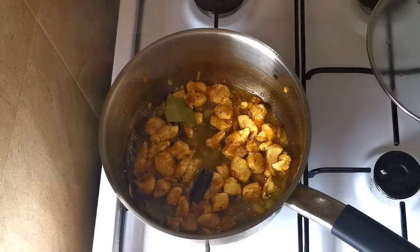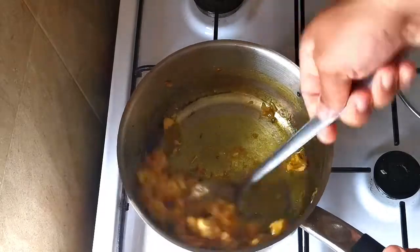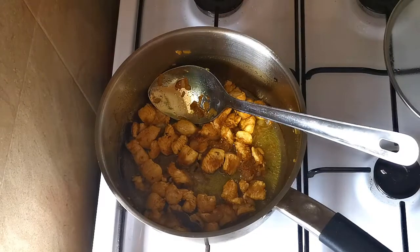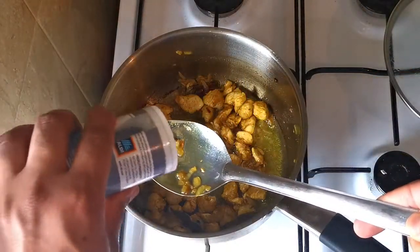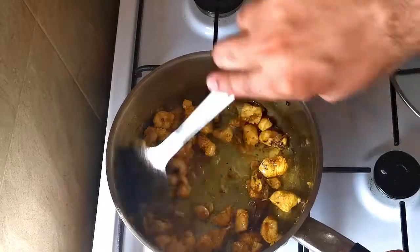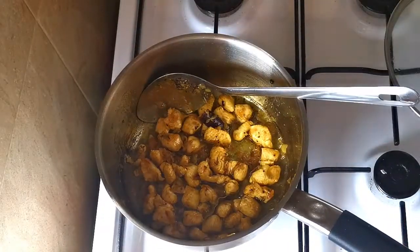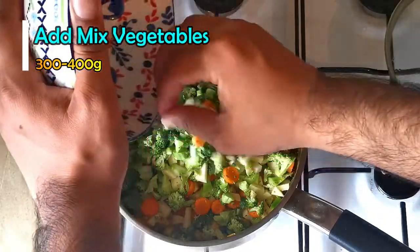The chicken is done. Now I'm going to add the vegetables, but before I add the vegetables, I'm going to add a bit of black pepper. Now I'm going to add the vegetables — they're already washed.